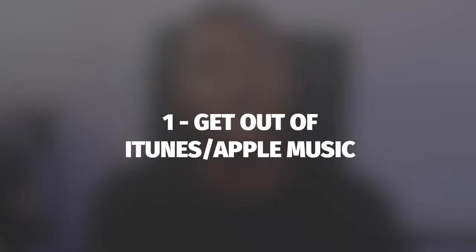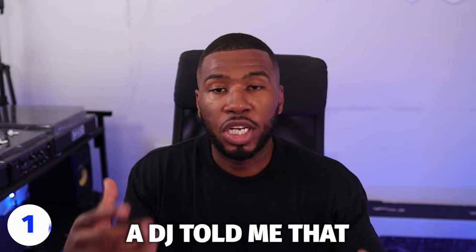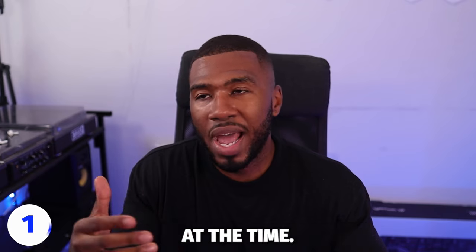The first way to clean up your music library is getting out of iTunes. If you are a Mac user or an Apple user, you're going to end up starting your DJ journey with iTunes. Either someone's going to come to you and say, make sure you use iTunes, make sure you use Apple Music. When I started, I started in iTunes. A DJ told me that it's best to organize your music in iTunes, and he wasn't wrong — it was the best way at the time. But over the years, it has just got worse for organizing.